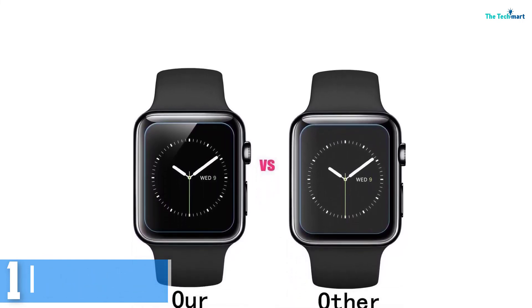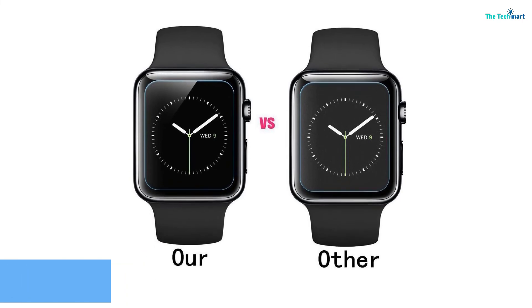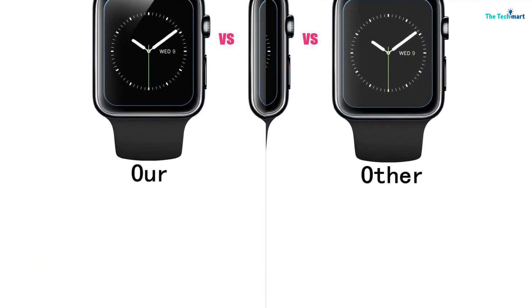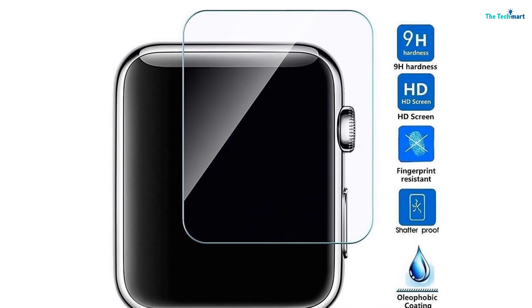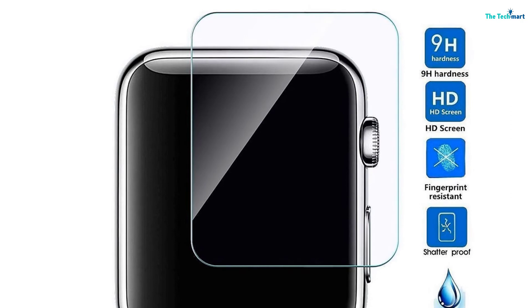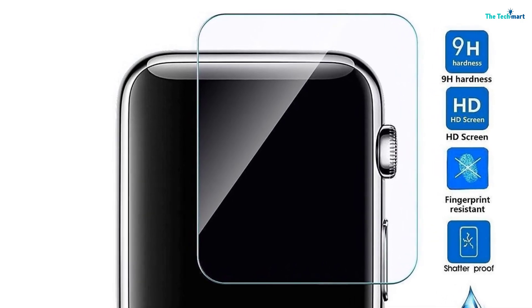Touch sensitivity is not impacted either, so operating the watch is no trouble at all. Due to the slim design of the screen protector and its maximum coverage, you can be sure that the display will not look any different when you apply this screen protector.